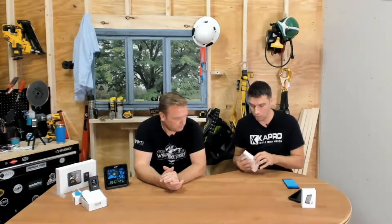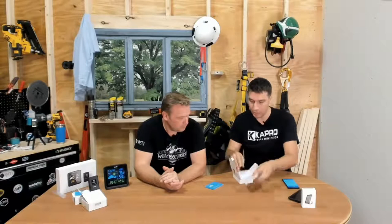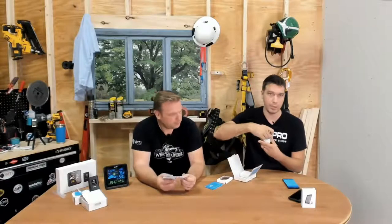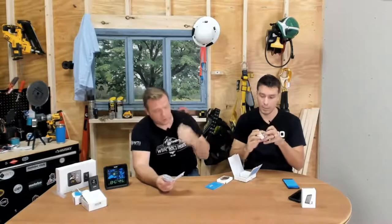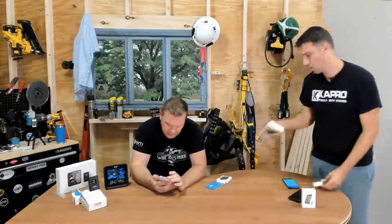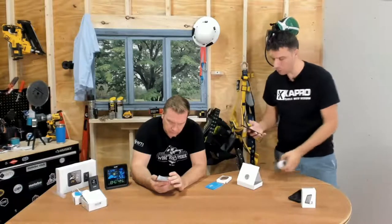The next item is essentially the same idea, except it has a display. So you wouldn't have to open your app to see the information if you happen to be sitting beside it. This one is called the Govee H5051 — the Wi-Fi thermo-hydrometer. It also has a little tab you pull out to start the battery.